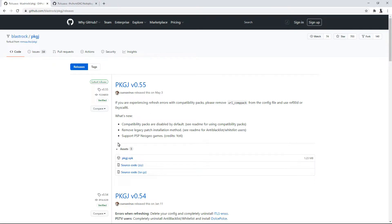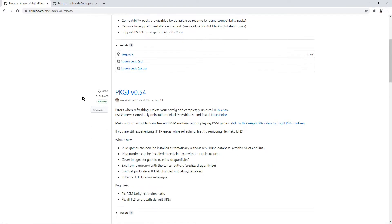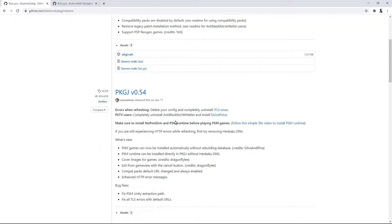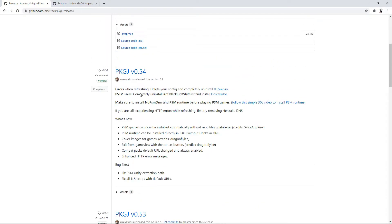I'm going to download an older version for demonstration — please download the latest version. I'm actually going to be teaching you two things: how to download and install PKGJ, and what to do when an update happens for it. Updates do happen kind of frequently, but not really — this version was made January 11th, this one May 3rd. You never really know with these things.